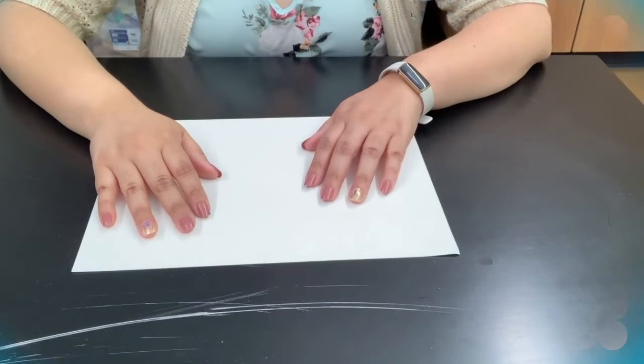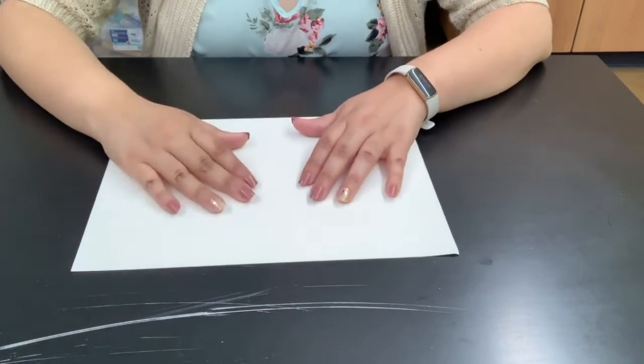Hi everyone, Miss Teresa here, and today I'm going to be showing you how to make an egg carton bug.